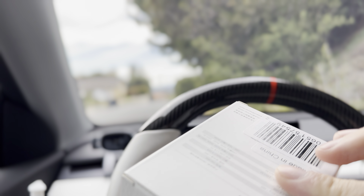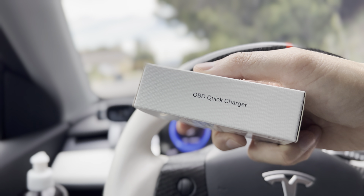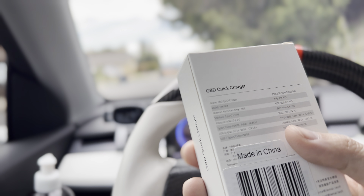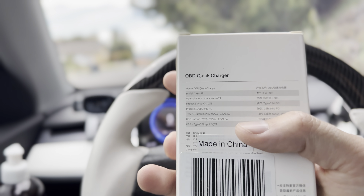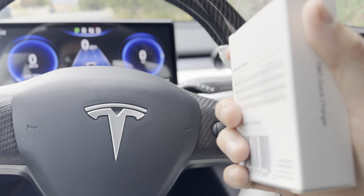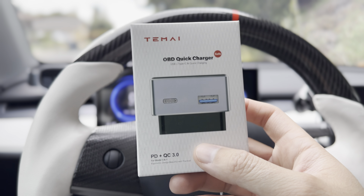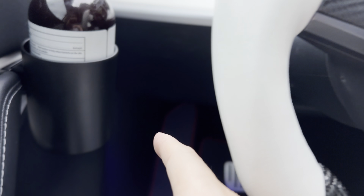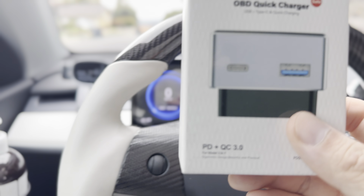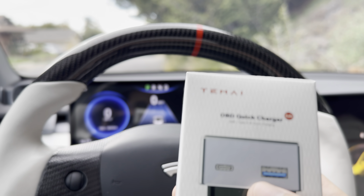It's made out of aluminum, and this just gives you additional USB charging capability. It's also faster than the Tesla wireless charger underneath the display, which is not fast at all. So definitely consider this for your Model 3 and Y — it just goes down underneath there. Also from Tomei.